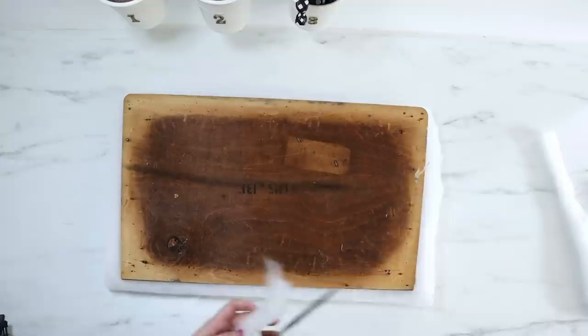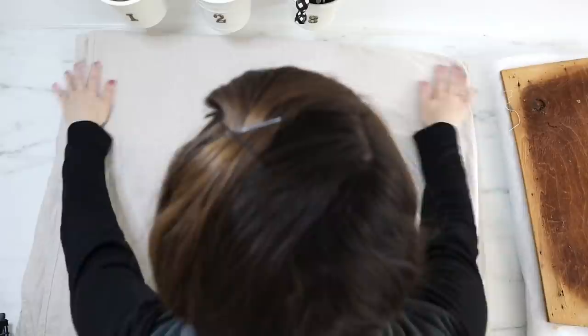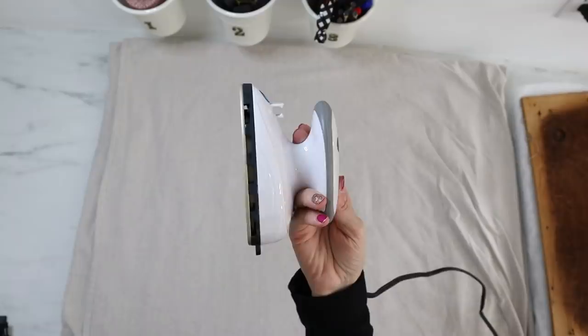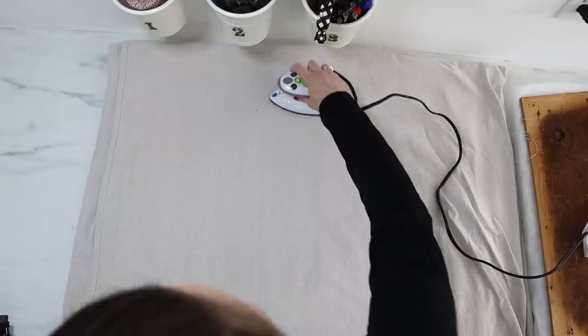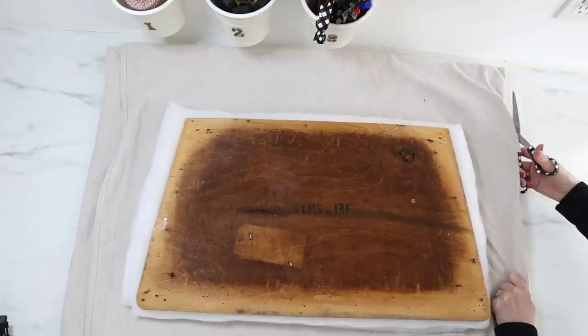I have tons of drop cloth on hand that I've already pre-washed and pre-bleached, so that's what I'm going to be using for the upholstery of this piece. I just laid it out and used my brand new mini iron — is he not the cutest thing? I'll link him down in the description box along with any of the other supplies you'll see in this tutorial today. I made sure to get all of the wrinkles out before placing my seat cushion back over the top and then cut it down to size.